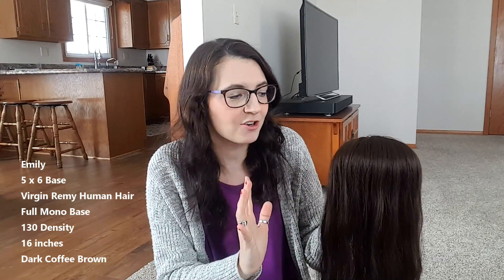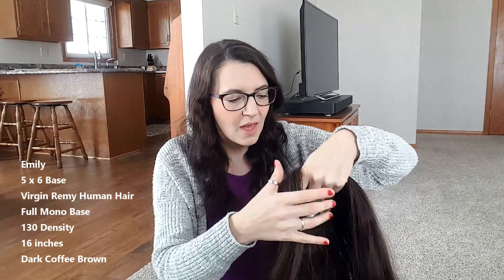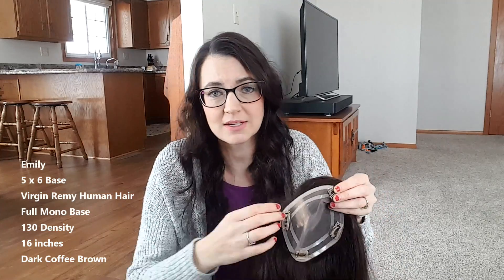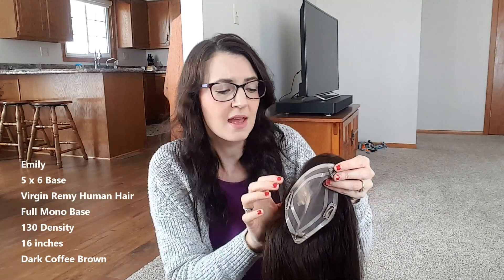I am back with the Emily. I washed her, parted her, scrunched her, and let her naturally air dry. I also put some concealer underneath to make the scalp look more realistic, so she is all ready to go. This is a full mono top and I love that because I can part her wherever I want. I wear a deeper side part and I can wear it exactly — I don't have to alter my part for the topper.